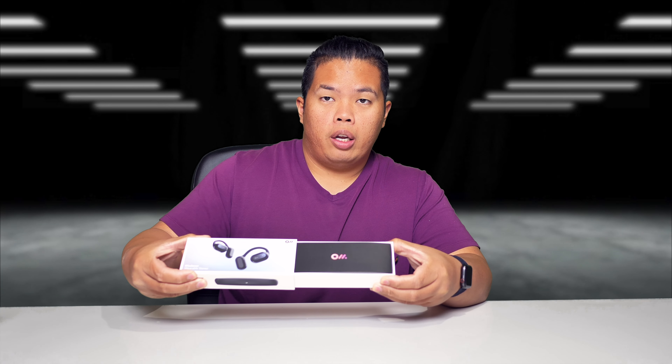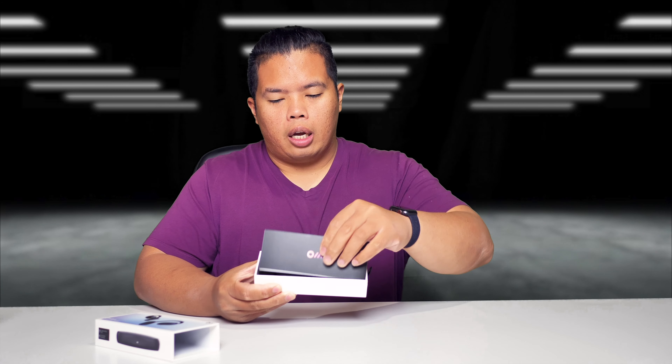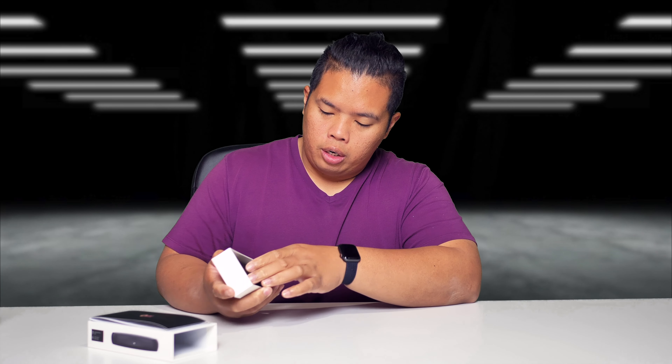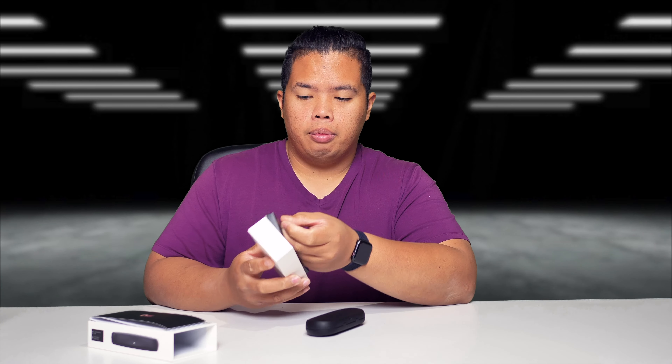So let's go ahead and unbox this. The unboxing experience is quite nice right there. The box is premium, by the way — very nice text with the literature right there. You can see the instructions as well on this side right here. And here you can see the case for the earbuds.